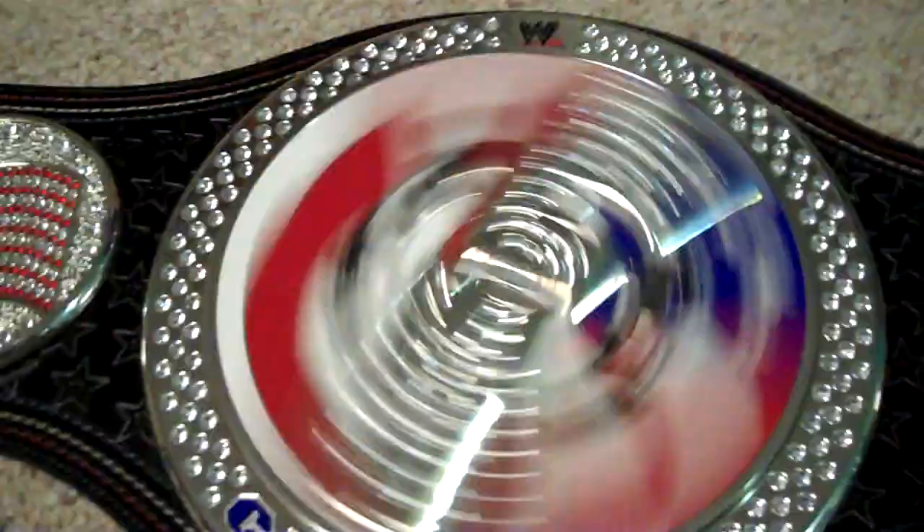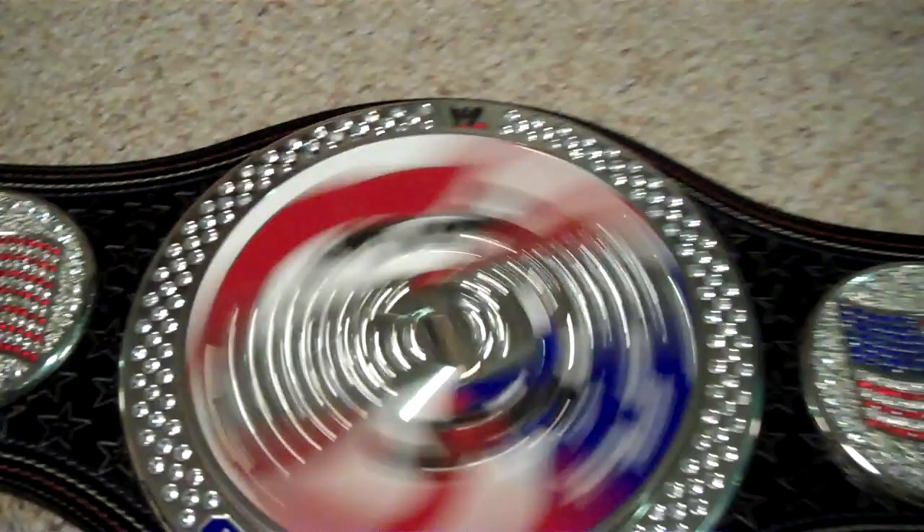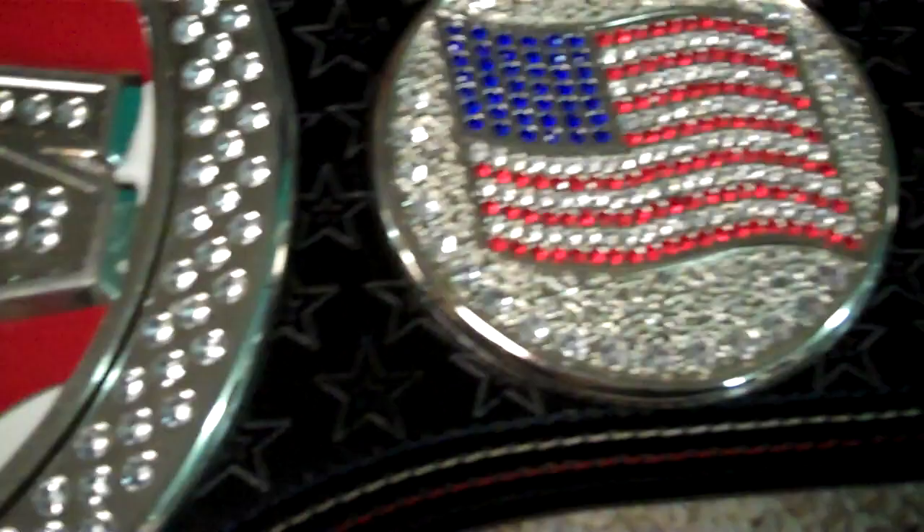It's a really wonderful quiet spinner belt. You're getting a whole bunch of diamonds that have never fallen out — they don't fall out on this belt, unlike the WWE spinner where they continue to fall out.